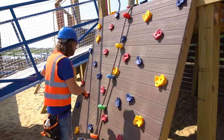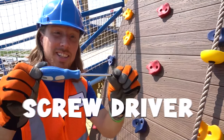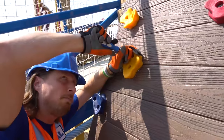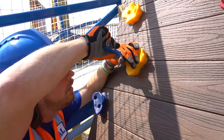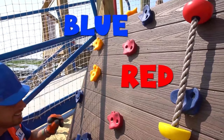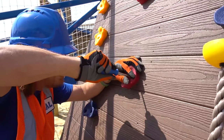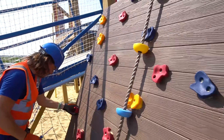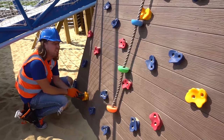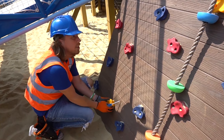We've got to make sure all these little rocks are nice and safe. Got our screwdriver — let's check and make sure they're all nice and tight. Yellow ones, red and blue ones — let's tighten them up. That one right there looks a little loose — let's get it in there.